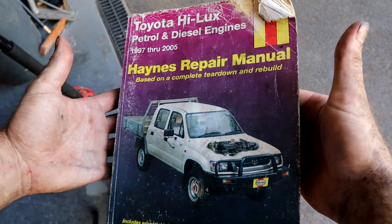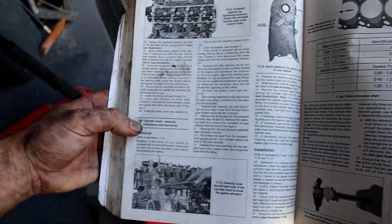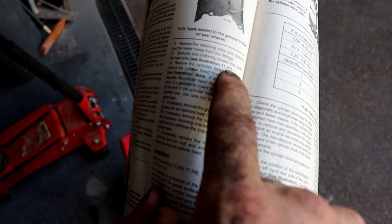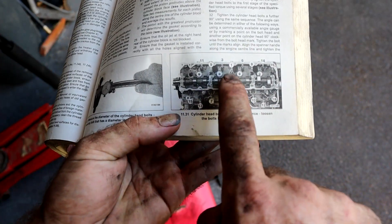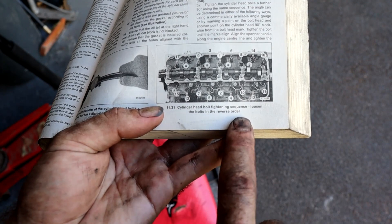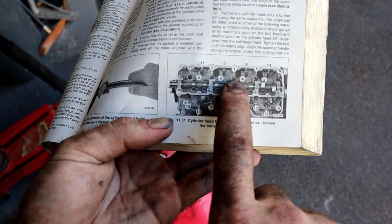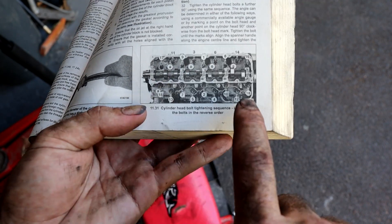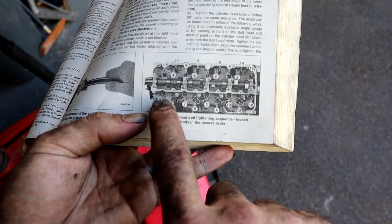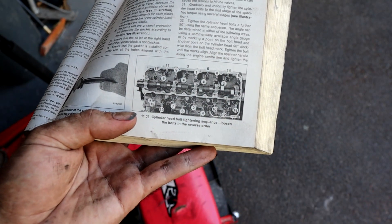This is our Haynes repair manual - flick it open to the relevant engine. We have a section here called cylinder head removal, illustration 11.31. It's got each head stud labeled. Loosen the bolts in the reverse order, so if you would tighten number one first, the reverse order would be to undo that last. Looks like there are 18 head studs - you loosen 18, loosen 17, 16, 15, all the way until we get to one. Do it again, and again, and again, and eventually they'll come out.